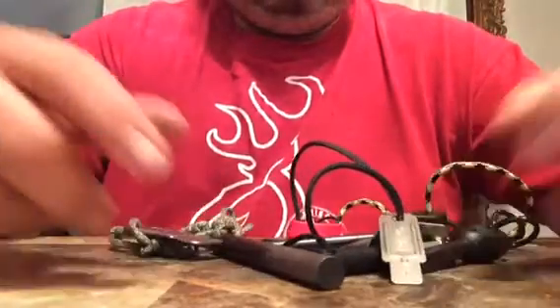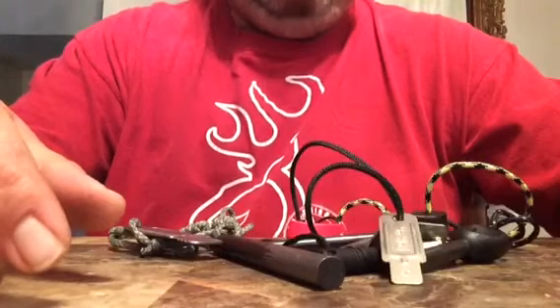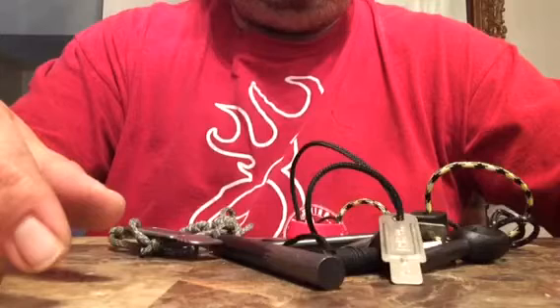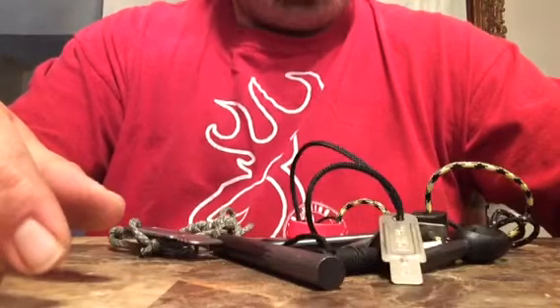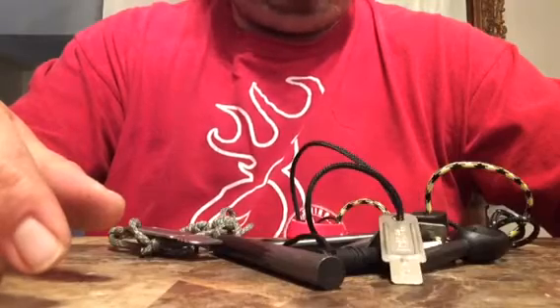And this is my ferro rod. Ferro rods are one of my favorite things in the world, besides fatwood, besides knives and all that stuff. Ferro rods are like the coolest thing, the coolest invention. I really like them.